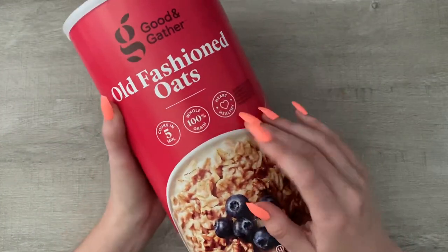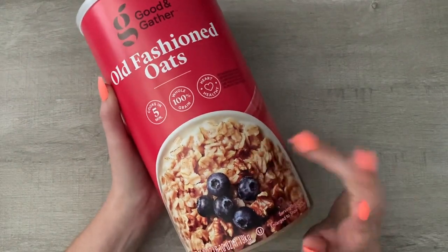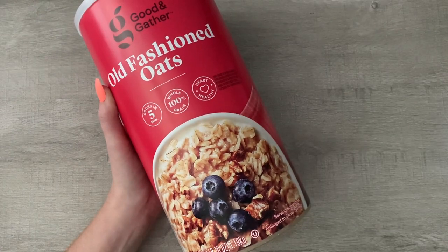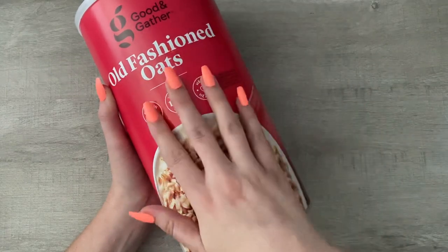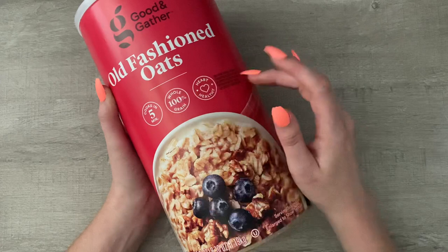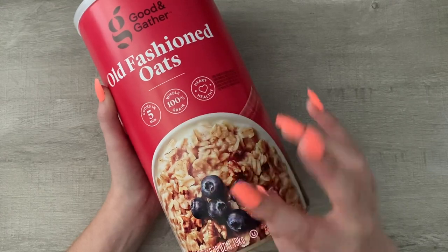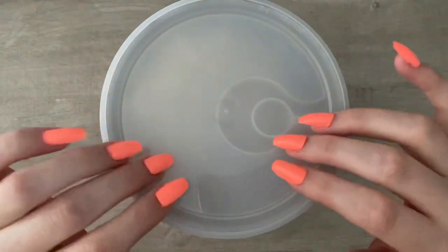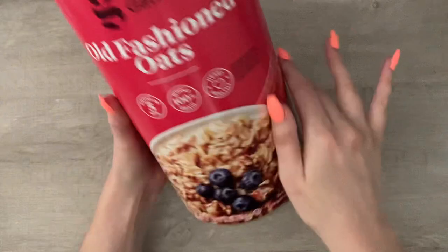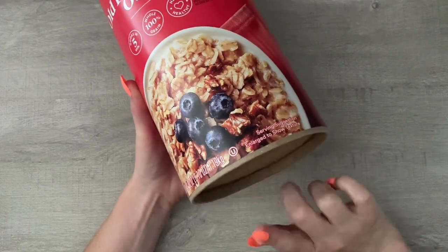The last thing I bought is food — this is the Good & Gather Old Fashioned Oats. I really like this brand of oatmeal. They're the old-fashioned kind, so you can cook it on the stove for a little bit longer or you can do overnight oats with them. I like the versatility of not having to have two separate oatmeals. And the containers make great sensory or stim activity bins for kids when they're done.